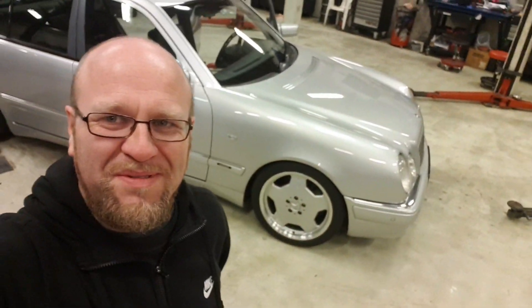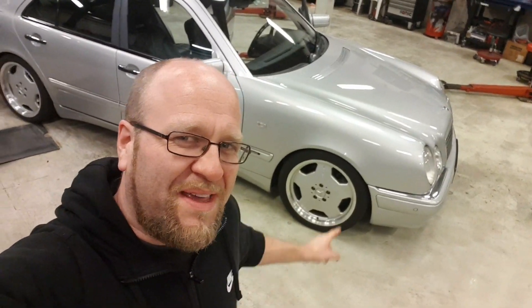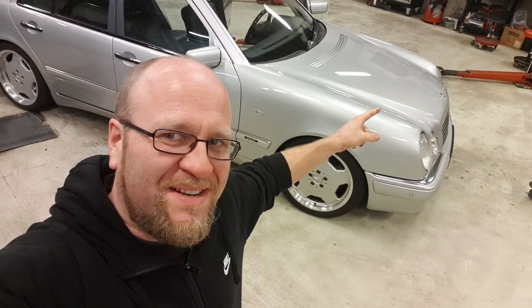Well, hello there people, welcome back to my channel! Today I wanted to show you a cool thing that I got for my W210 E50 AMG, so let's go over to the bench and have a little look.